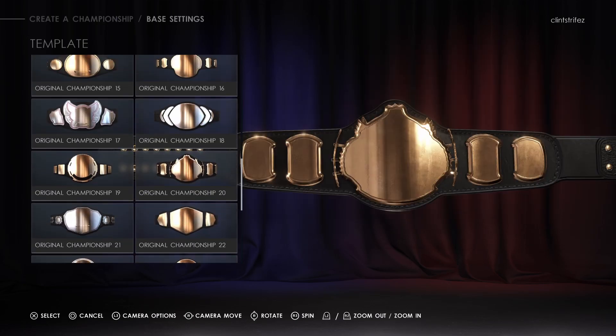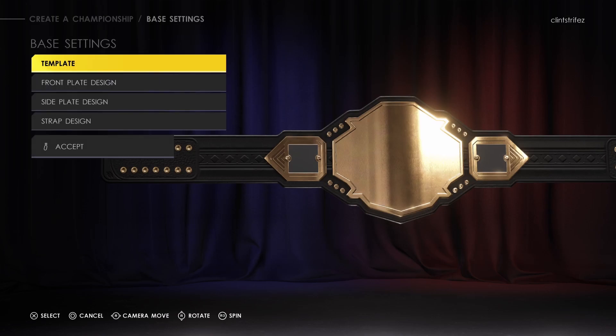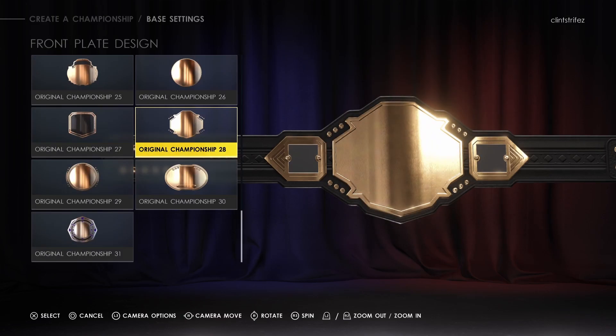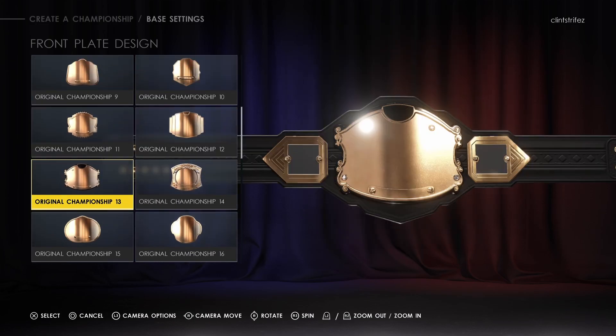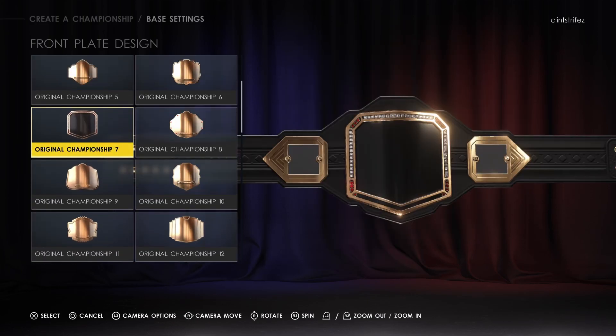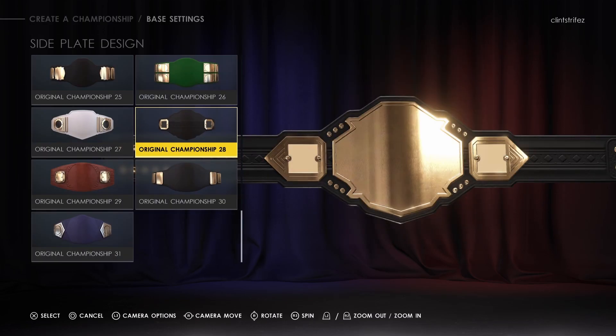Alright, let's start with this one. Front plate design — it looks like it's just the ones you're looking at here. That old school one is cool. Alright, I'm just gonna do that one. Side plates.